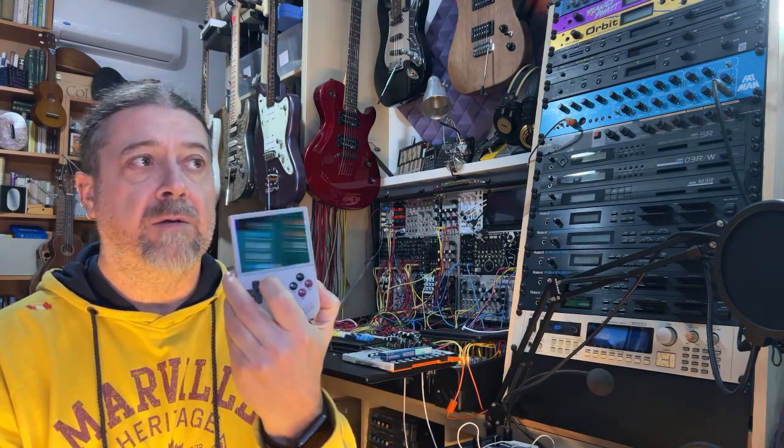In this video I'm going to show you how to install the DirtyWave M8 Tracker on the Anbernic handheld consoles and how to create the Teensy for them.